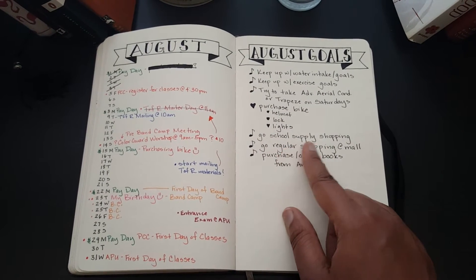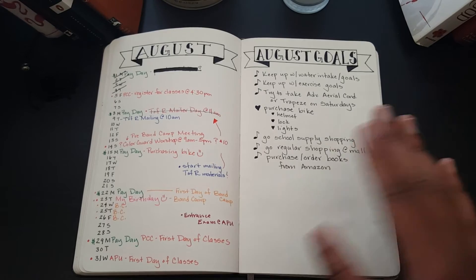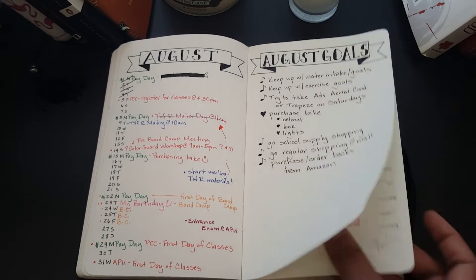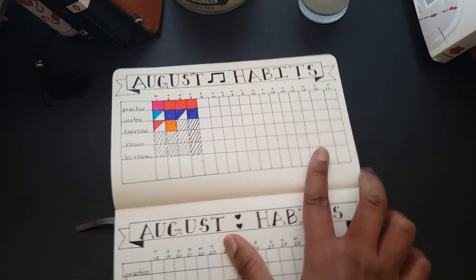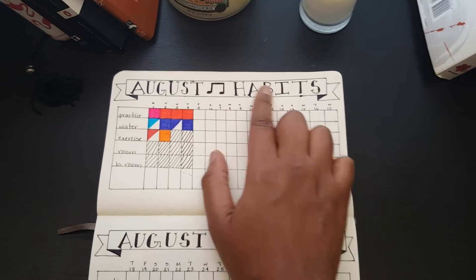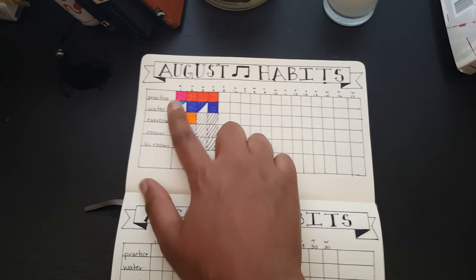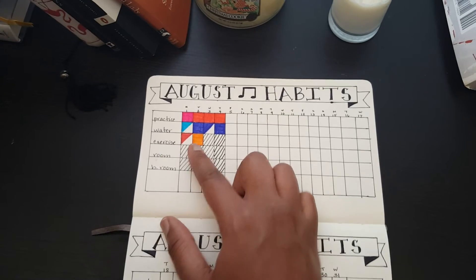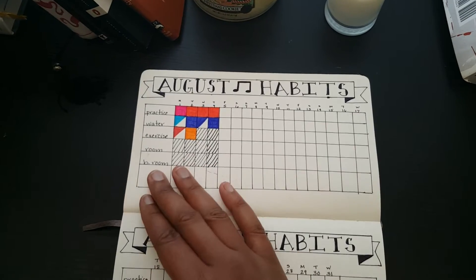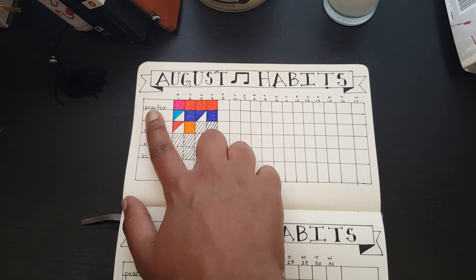I might be putting up videos of my trapeze performances and classes on this channel, so that's another reason to subscribe! Other goals include getting a new bike, school supply shopping for the fall semester, and ordering books from Amazon since they're cheaper than the bookstore. I also have an August habit tracker — a habit tracker is basically all the habits you want to keep track of, whether it's practicing, keeping up with water goals, exercise, or even veggies.